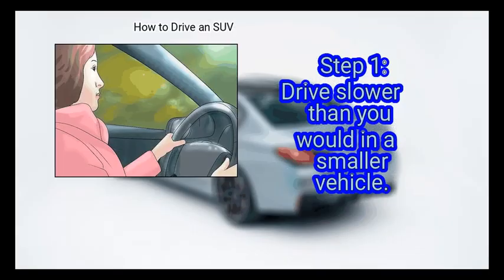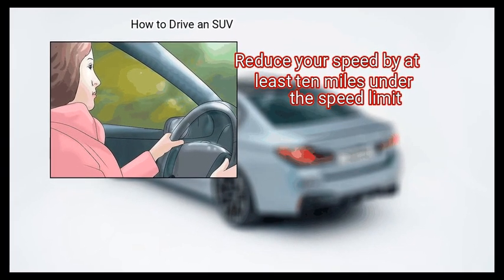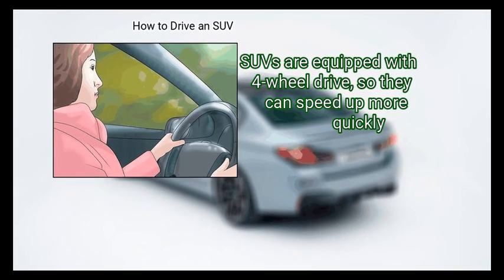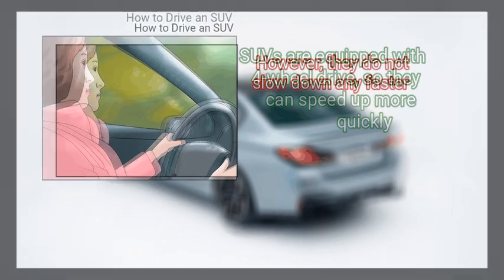Method 4: Driving in bad weather. First, drive slower than you would in a smaller vehicle. Reduce your speed by at least 10 miles under the speed limit. SUVs are equipped with 4-wheel drive, so they can speed up more quickly.